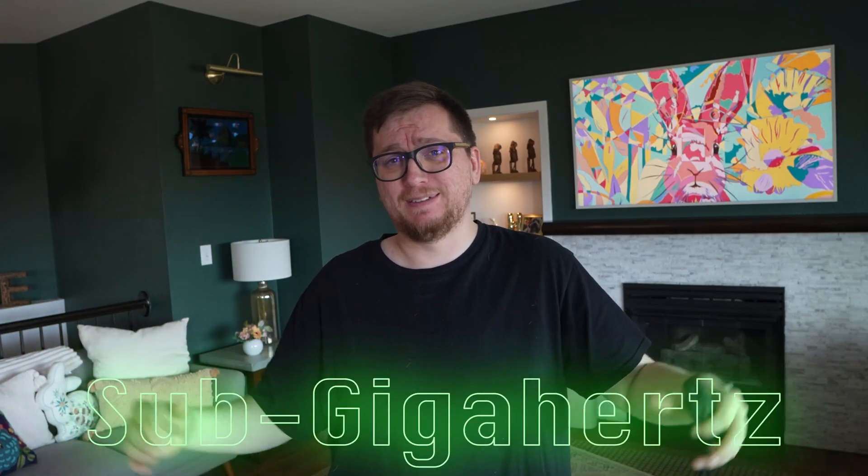Trying a new microphone today, as a lot of you have said the audio quality has been a little rough lately. Hello and welcome to MonoBroadcast — today we're back again with Flipper Zero for Beginners, Part Four. We're diving into something that sounds way cooler than it probably should: Sub-Gigahertz. What even is that? Let's break it down.